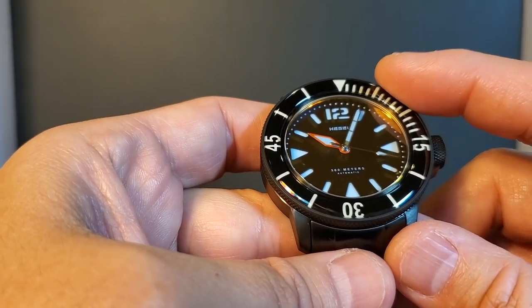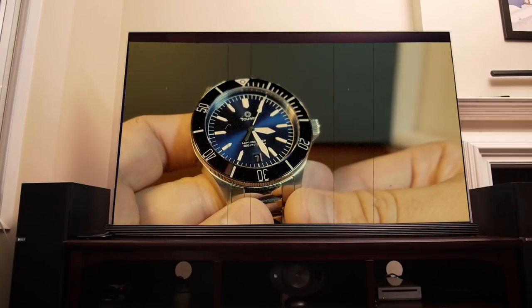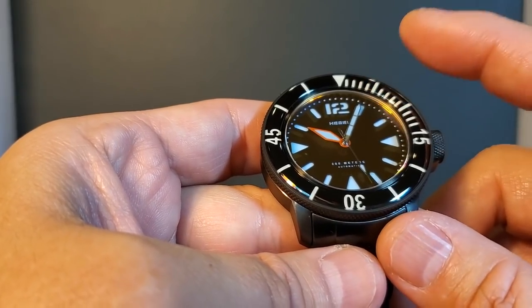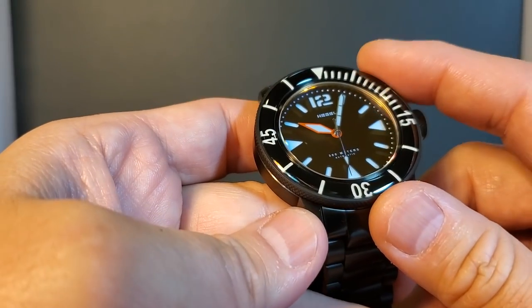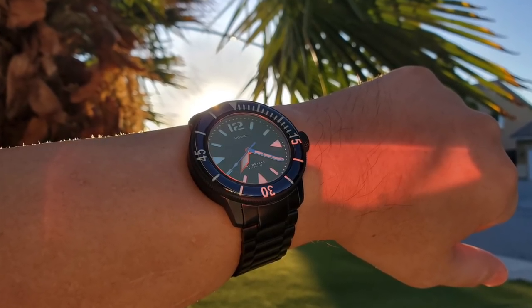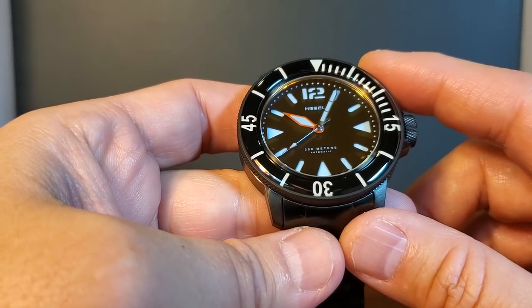Some of you might also remember my Torby Lawless video where I raved about the material used as a bezel inlay, which is sapphire — and guess what? Hemel also uses a genuine sapphire as their bezel insert, and I am a really big fan of sapphire. I think it gives off certain glints of different colorations and has a different texture, feel, and look that we simply can't get from ceramic.